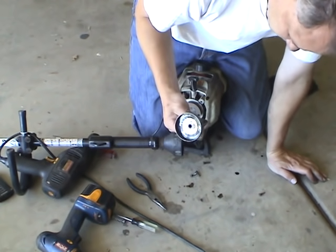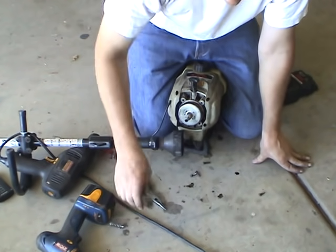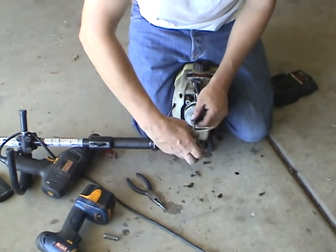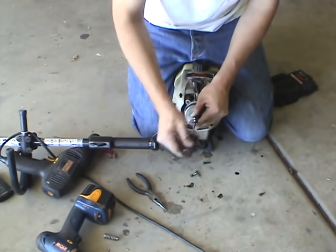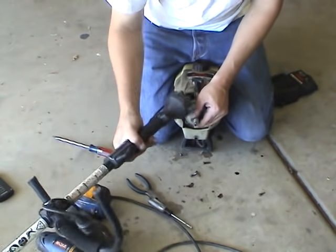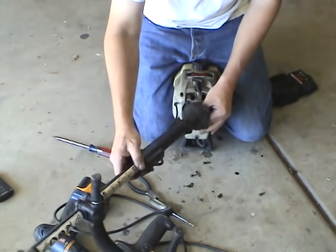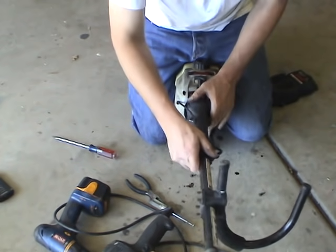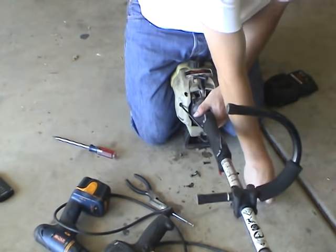Clutch back in — the screw is still in there, that goes in. That screw right here is positive, it's not a reverse thread — that's a normal one. That's tight. Spring back on. The drill is hung up on it. Line it up.